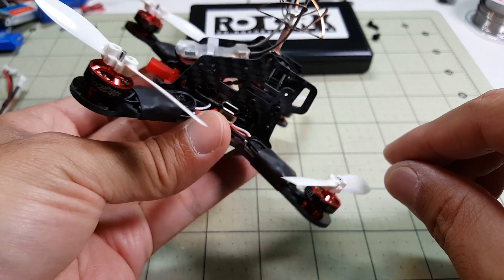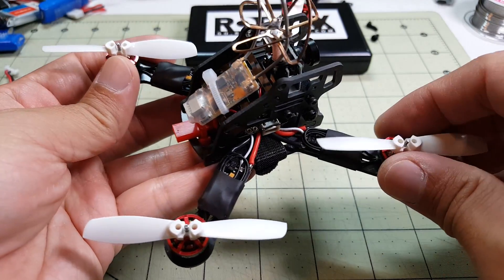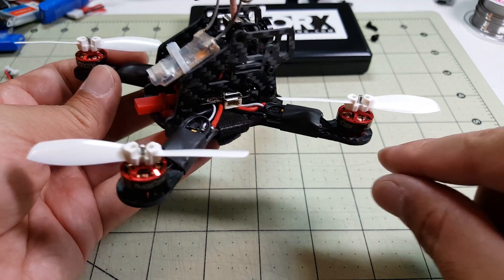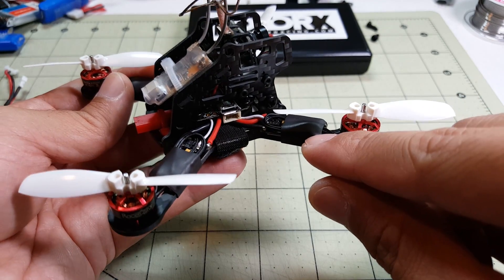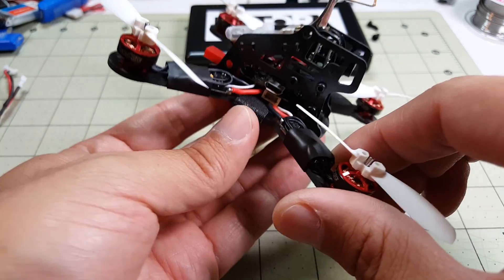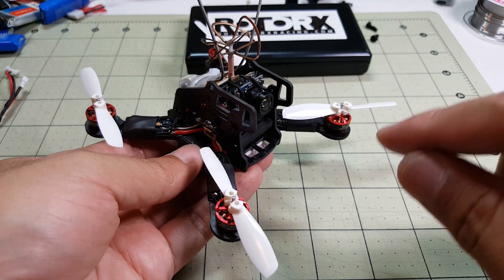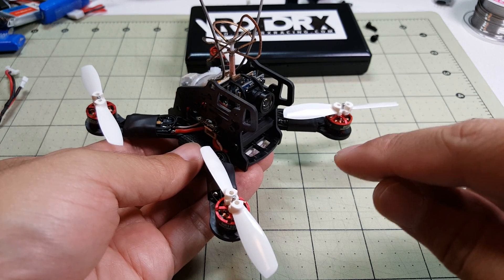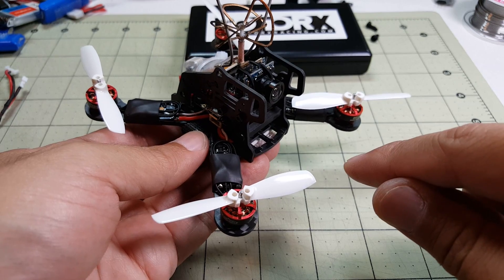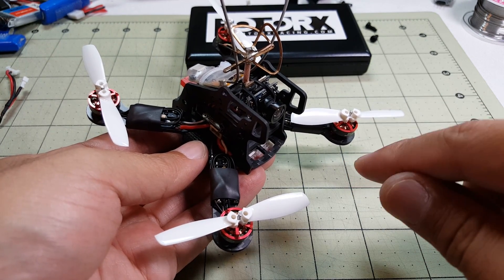That's about it — we're all done. I already have everything flashed and configured. I did my Betaflight and BLHeli suite configuration. Right now I'm just running Oneshot at firmware version 1.2.5. These are BLHeli-S ESCs so I could do Multishot, but I'm not really sure if that'll be much benefit for something this small — I may give it a try later. I'm going to run a little hover for you guys here just to see that it flies, and then I'll have a separate maiden flight video for you guys later. Let me know if you have any questions, and I'll talk to you guys later.